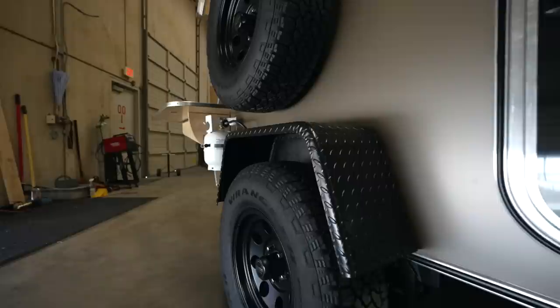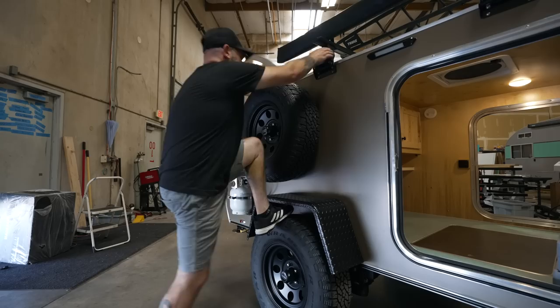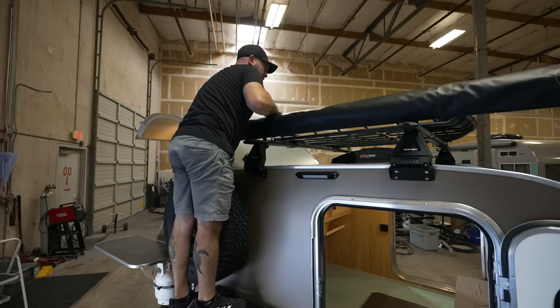Yes, you can stand on the fenders — I'm more of a tire stander, but I'll show you. You can hop up here, stand on the fender if you need to, to get to the roof rack, pull things out of the basket. If you have a rooftop tent up here, it's nice to have another place to stand.